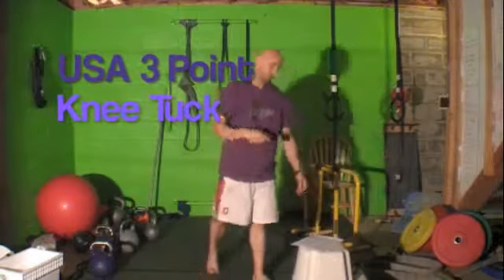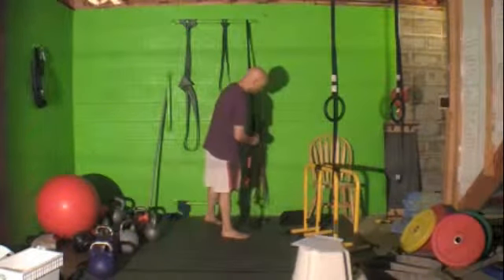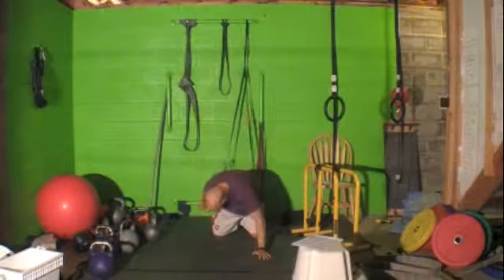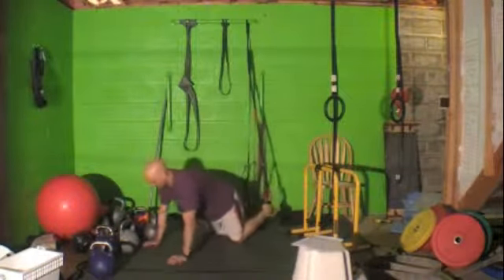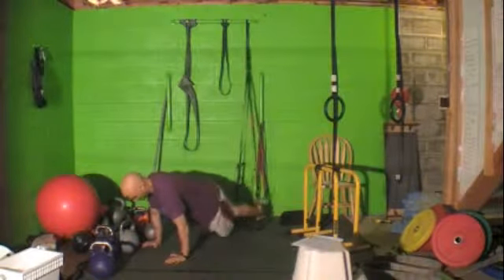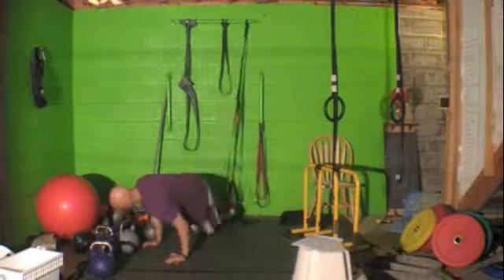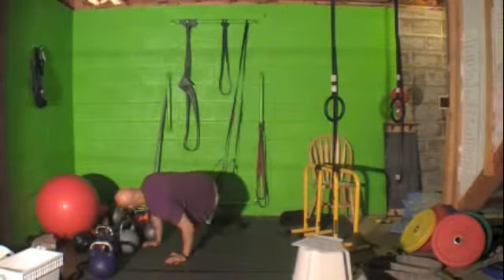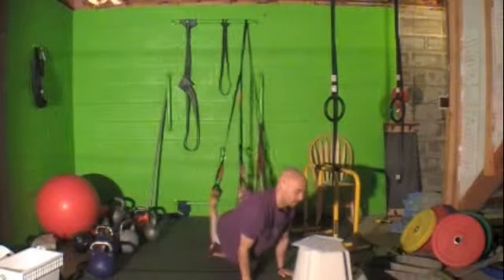Next, you're doing a USA three-point knee tuck. You'll get into the USA, putting your feet in the straps. Then you're going to bring your knees up, bring them out to the side, then bring them over to the other side — straight up, out to the left, out to the right. The reps required for that are specified.